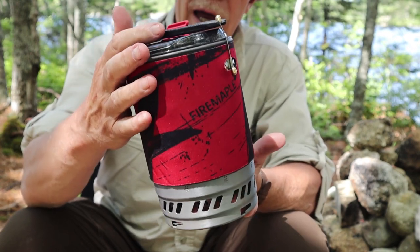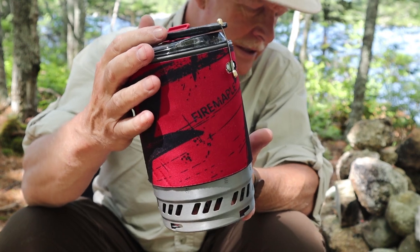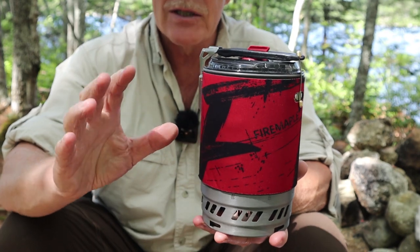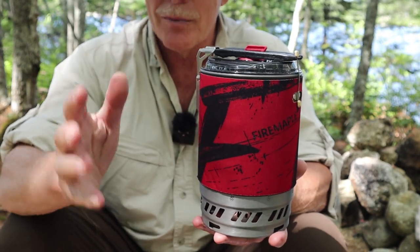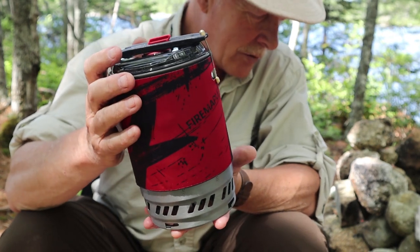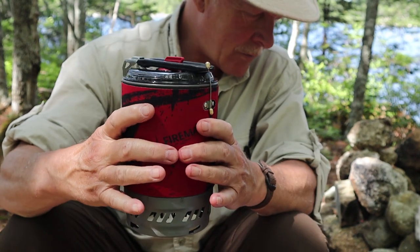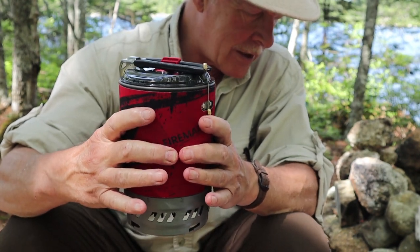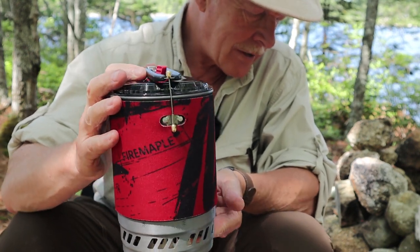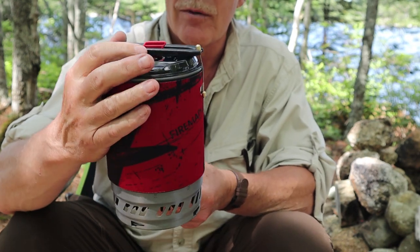The entire package weight, including the stuff sack, comes in at one pound seven ounces, or 652 grams - minus the gas cartridge, since that's variable depending on size and how full it is. The diameter at its widest is four and seven-eighths inches, which is 124 millimeters, and its height top to bottom is seven and one-eighth inches, which is 181 millimeters.